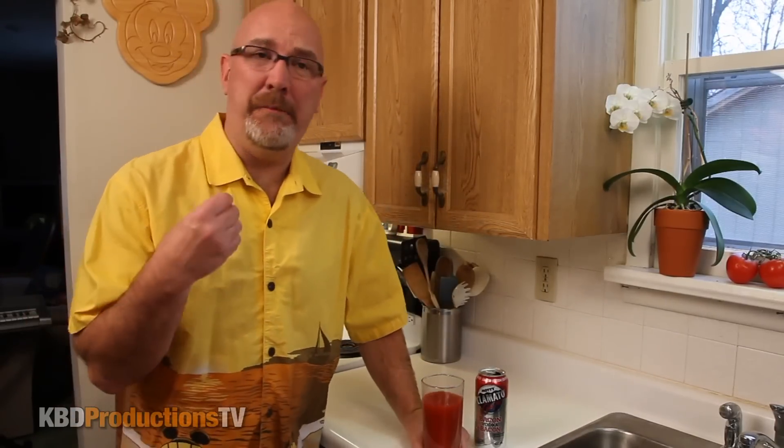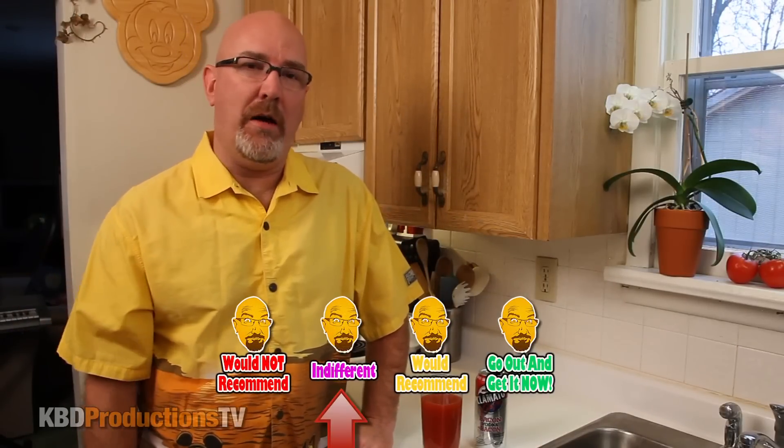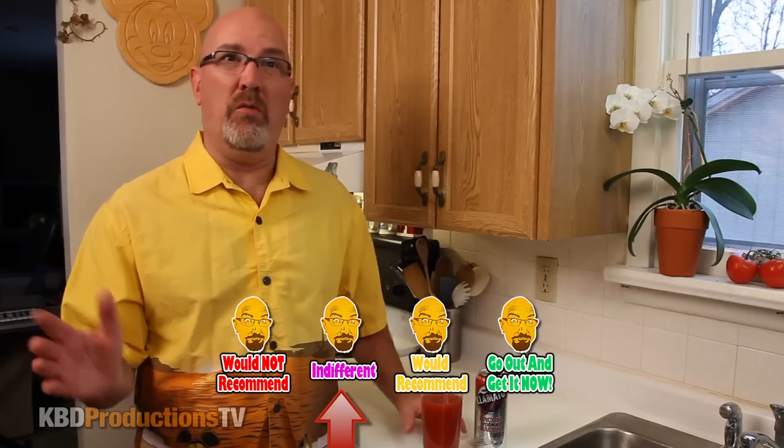I don't enjoy it — it really totally kills the Mott's Clamato vodka drink. So I would never personally buy this again. On my rating scale, I would give it an indifferent, or I would not buy this at all, or I would not recommend.